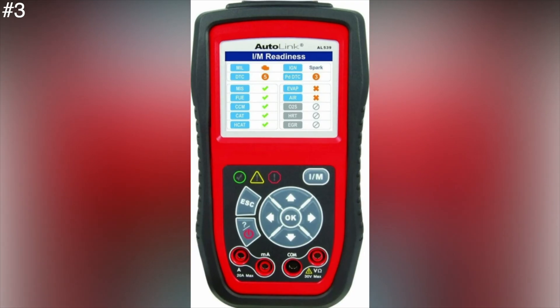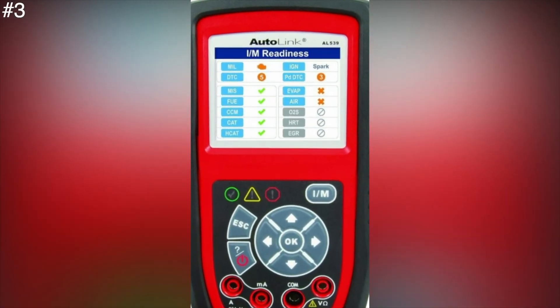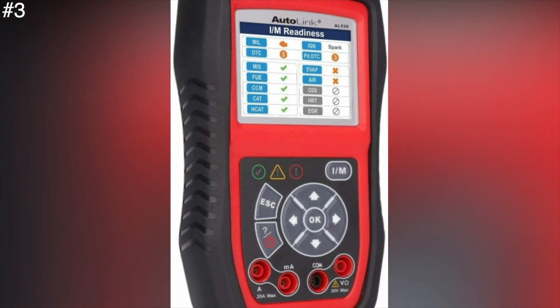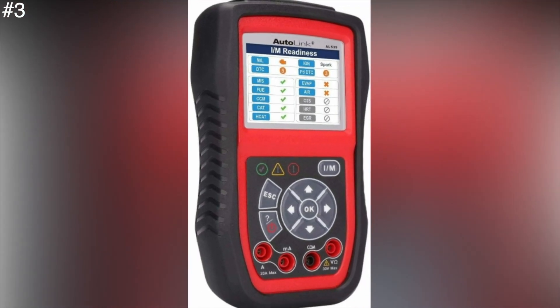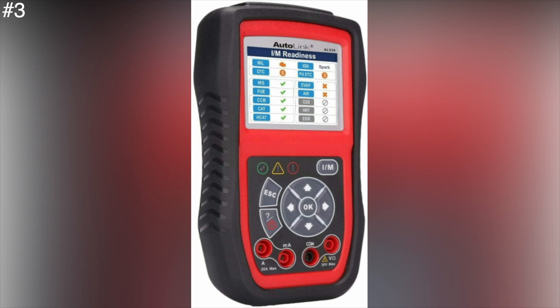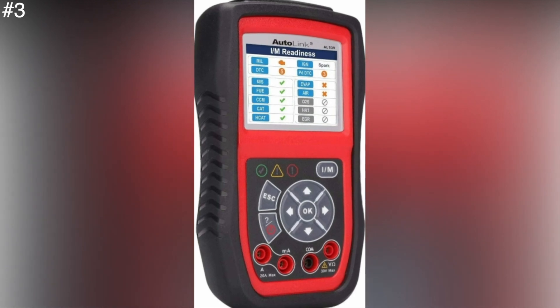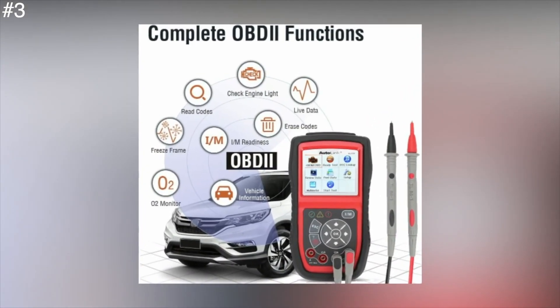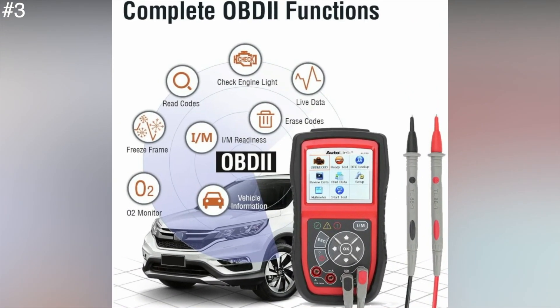It shows results as three lights: red for a permanent fault, yellow for a temporary fault, or green for no faults. Despite its soft rubber bumpers, the AL539 is fairly compact and light at 6.7 x 3.6 x 1.4 inches and 10.6 ounces. It has a unique pull-out leg so the device can stand on its own, as well as a generous 58-inch cable. Its bright 2.8-inch color display has icons for major functions and an easy-to-follow 8-key interface.